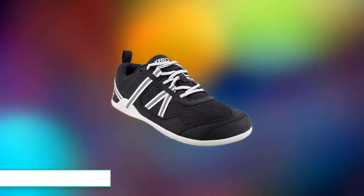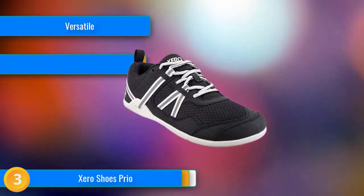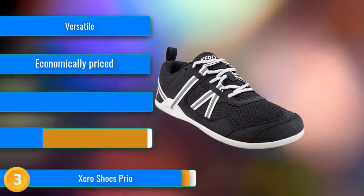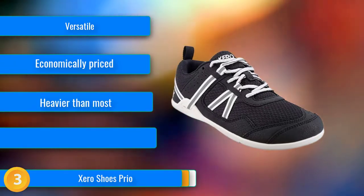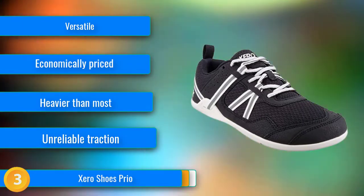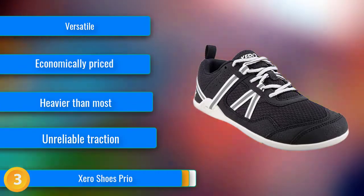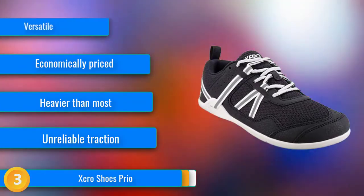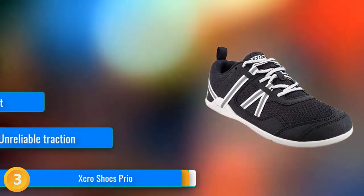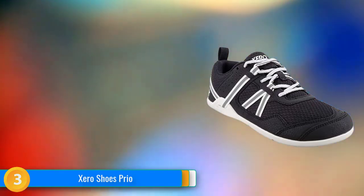At number 3, the Xero Prio scored consistently well across the board, making it a great option for those looking for a consistent zero-drop road runner. As the first foray into a technical shoe for a manufacturer known for sandals, the Prio hits the mark for both comfort and barefoot running performance. With adjustable wraparound straps, a reflective band, and an optional removable insole, this shoe includes a number of thoughtful extras that do not detract from its overall barefoot accuracy.